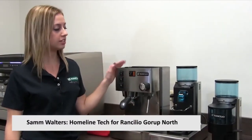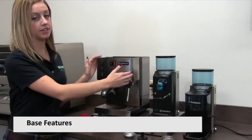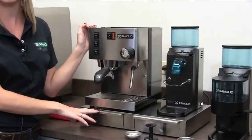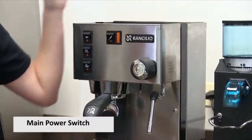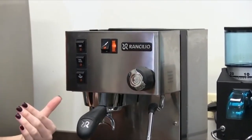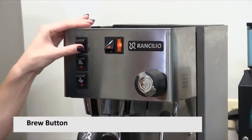For the Rancilio Sylvia and the Rocky, here are some basics of the machine. On the base we have the Sylvia espresso machine and the doserless Rocky grinder. The base has two drawers — one for a knockbox and one for accessories. Starting with the Sylvia, here we have the main power switch, which powers the entire machine. This light indicates when the boiler is heating, and when it turns off we know it's ready for use.